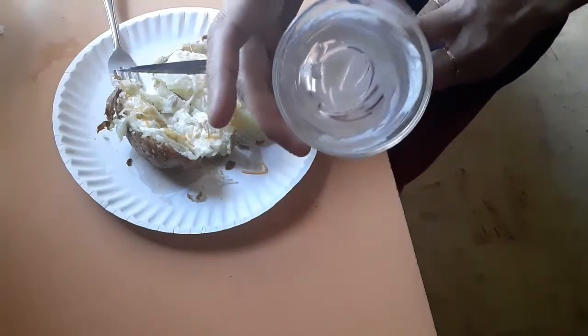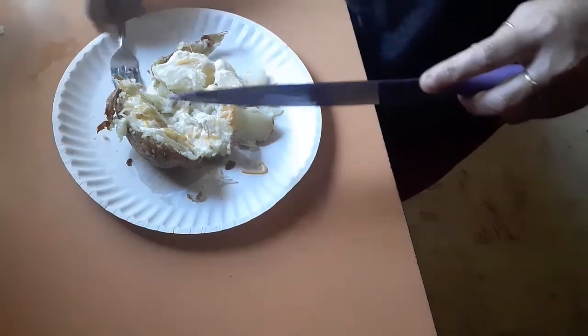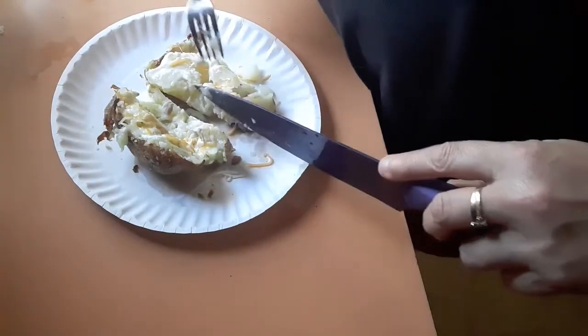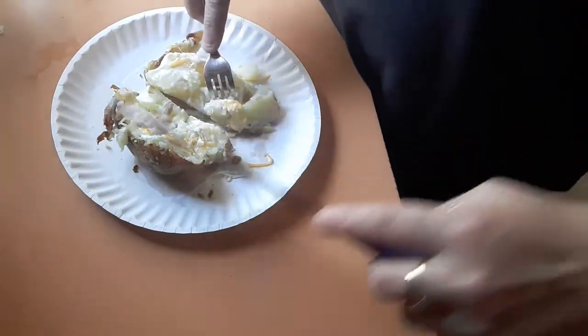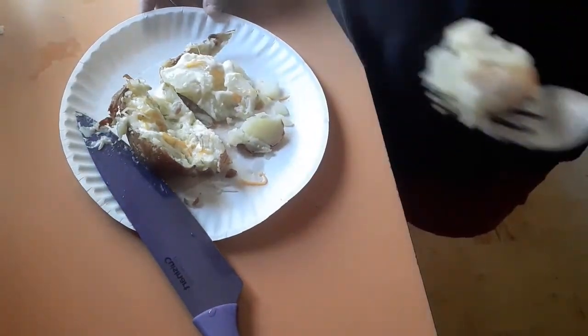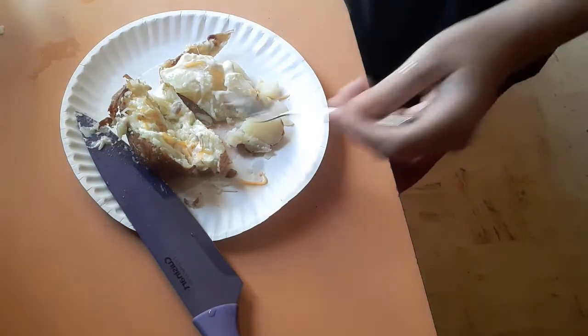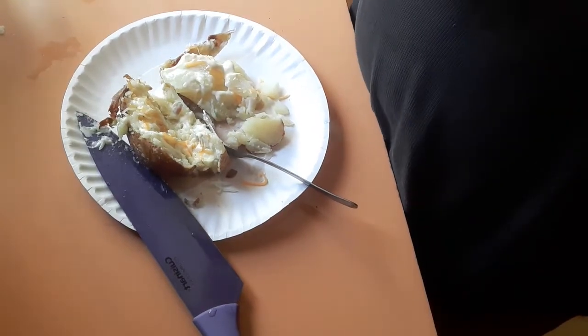And oh my gosh, look at that. I made up just enough for that baked potato — no waste, none. So we are going to try it, and it is hot. Mmm. So I've never made a baked potato in my air fryer, but I don't think I'm going to go back to doing it any other way. This is the best baked potato I have ever had.